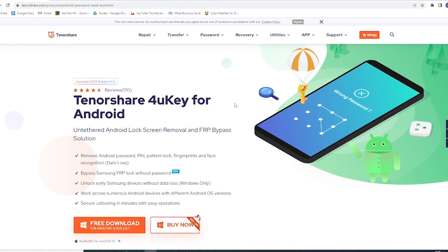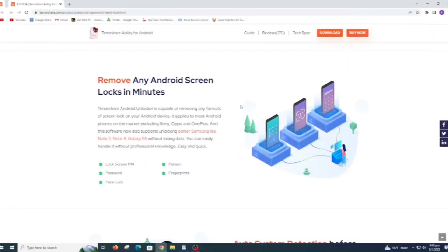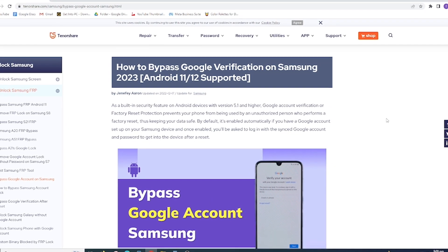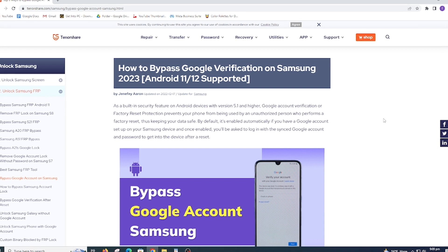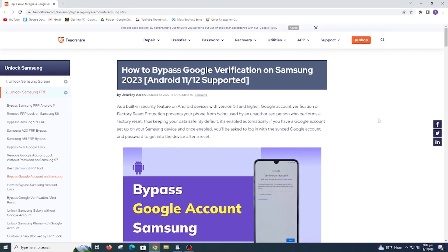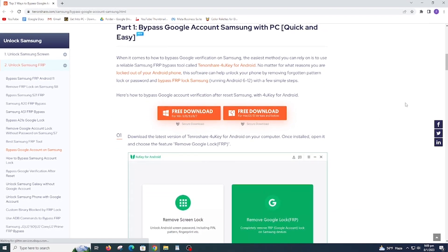This is a famous and reliable Samsung FRP tool called Tenosier 4u Key for Android. This tool easily deletes the Google account without data loss, giving you full control of your device without any limitations. It features auto system detection before unlocking Android and can help you unlock any Android lock including PIN, pattern, password, fingerprint, and face lock. This tool supports all Android versions like 12, 11, 10, 9, 8, 7, and 6, also Samsung S21 and earlier like Note 3, Note 4, and Galaxy series.